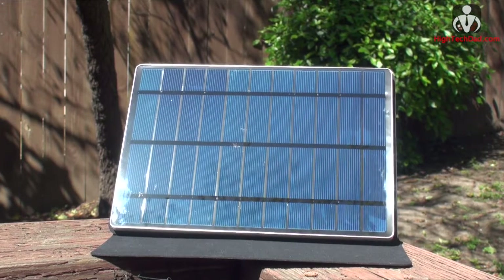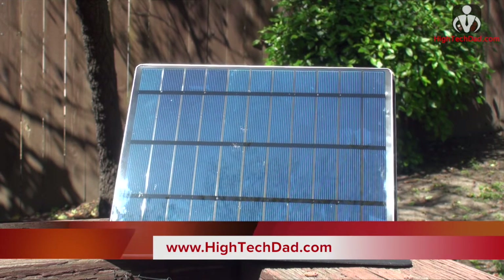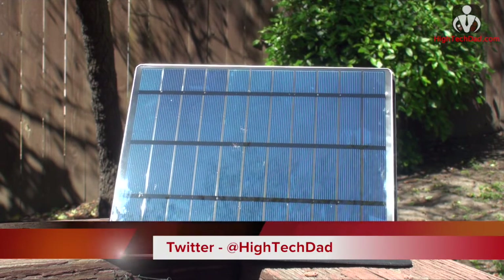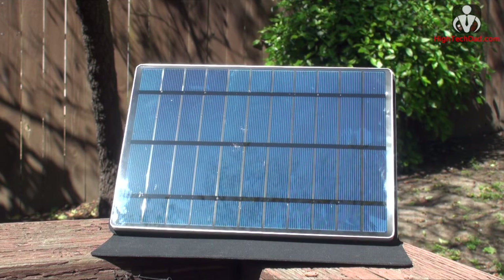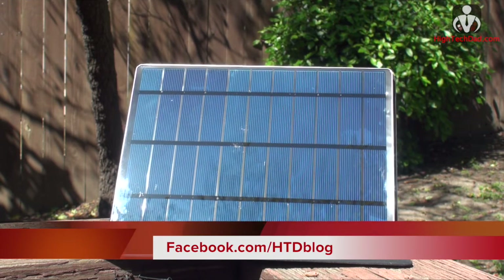Anyway, love this product. It's about $129 but I think it's on sale right now on Amazon for less than $100. You can read more about it on my blog at www.hitechdad.com, or if you have any questions you can ask me on Twitter at @hightechdad. Be sure to head over to my Facebook page and give me a like — that's at facebook.com/hcdblog.